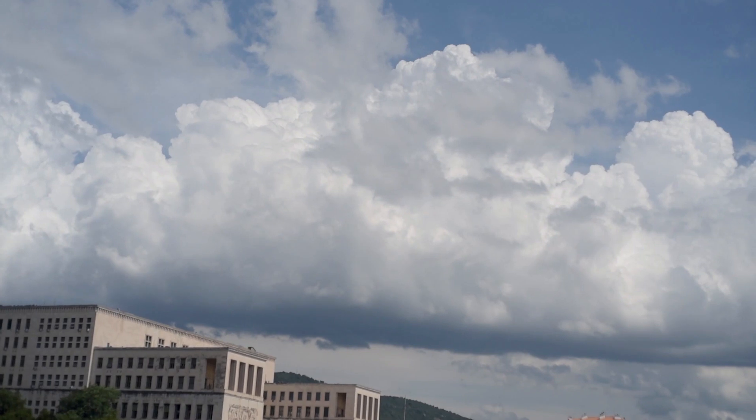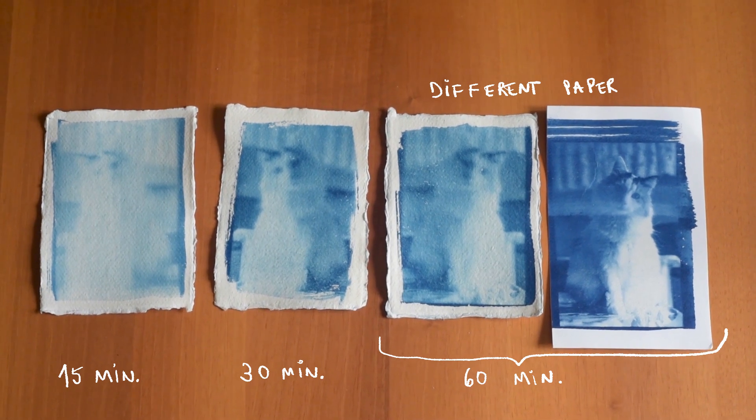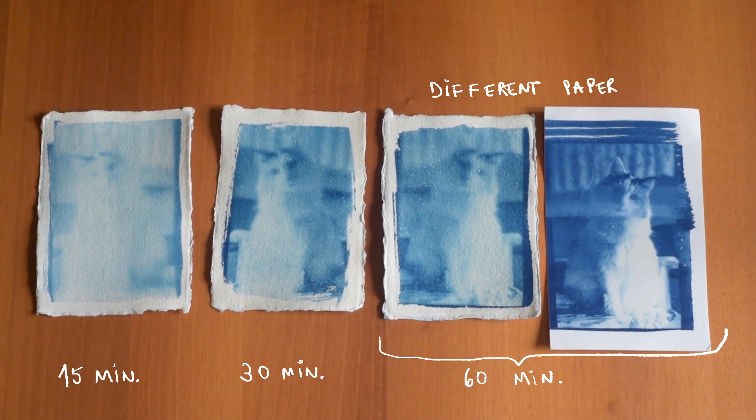Alright, so now your watercolor paper is dry and you have your negatives. You just have to put the negative on your paper and put them in the direct sun. Yesterday it was a cloudy day — first I exposed them for 15 minutes and it wasn't enough, then for 30 minutes and it still wasn't enough, and I ended up exposing them for one hour, which was the correct amount of time for a cloudy day. Today it's sunny and in the morning I put them for 30 minutes and it worked pretty well. It basically depends on the amount of sun you have, so I recommend trial and error.